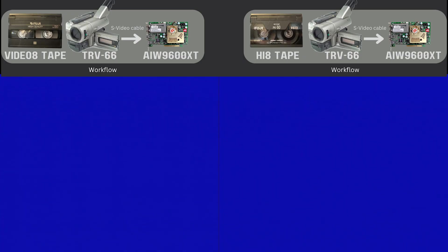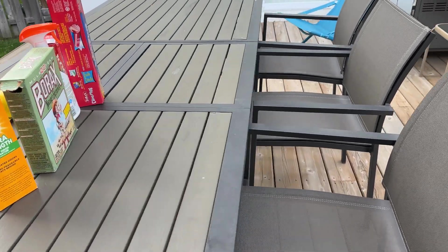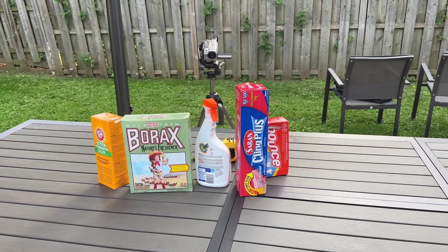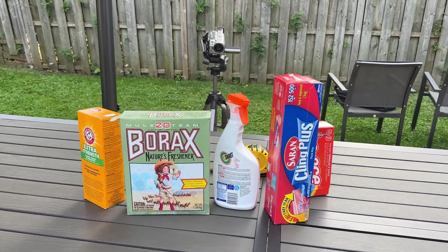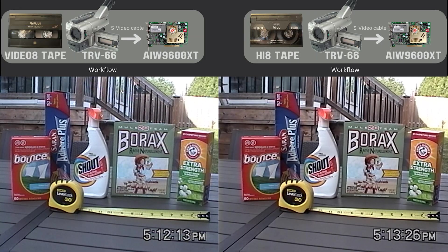I'm going to play the comparison video now, and we can see for ourselves the visual difference between the two tapes — and there is a difference. For this comparison, I used a Sony TRV-66 Hi8 camcorder to record this video in 2024. I placed the camera on a tripod and tried not to move it. I recorded the Fuji Video 8 tape first and then the Fuji Hi8 tape, both within about a minute of each other to ensure that the light conditions were the same outside. Check the description for the capture card info and the settings I used in Hybrid.